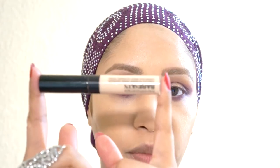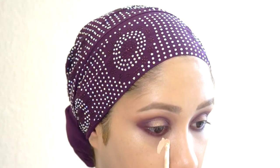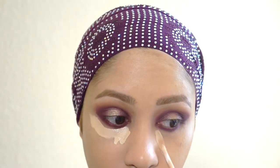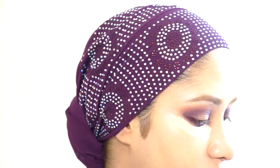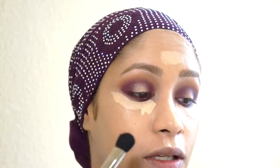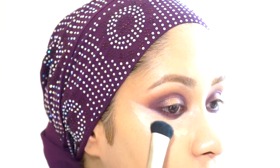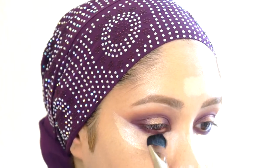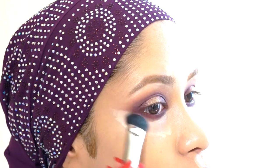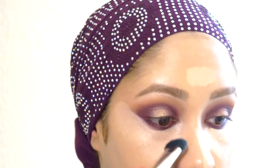I'm going to be using this Bare Minerals Complete Coverage Serum Concealer. I love it because it has light-reflecting crystals in the concealer itself, and it's $20 — not a ridiculous amount of money. I'm going to be using my MAC 227 brush. Because of this dome shape, it makes getting under the eye really easy. It gives you that sharp edge immediately — that sharp edge that everybody wants. You just need to blend out your concealer and you're done.